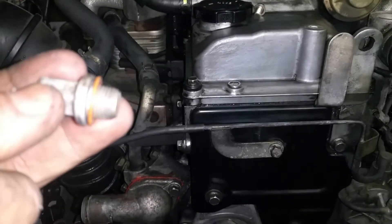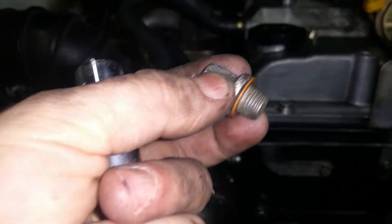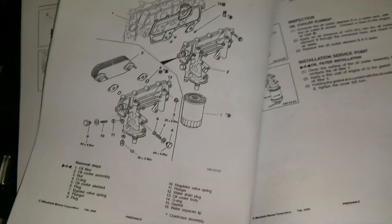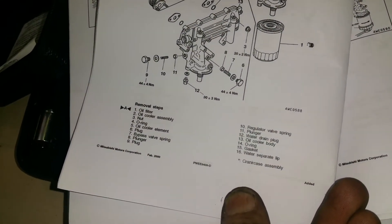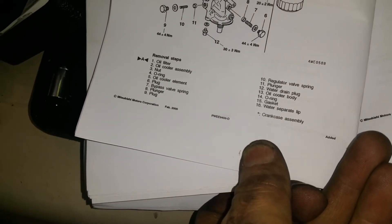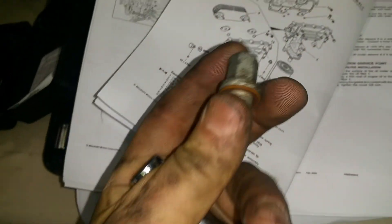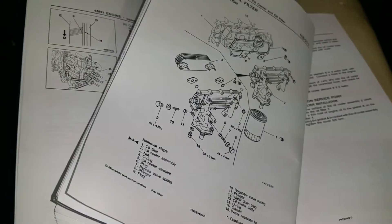This is a 4M41 engine made for the Pajero 3rd generation. This bolt has a copper washer and you have to torque it at 30 Newton-meters. Japanese vehicles use the metric system. In the manual, if you look at the diagram, bolt number 12 is the water drain plug and must be torqued at 30 Newton-meters. You must use a torque wrench for this.